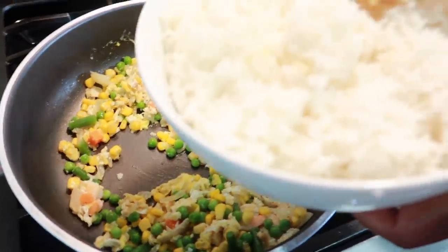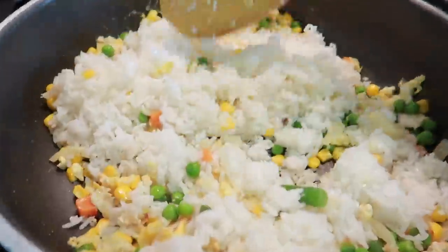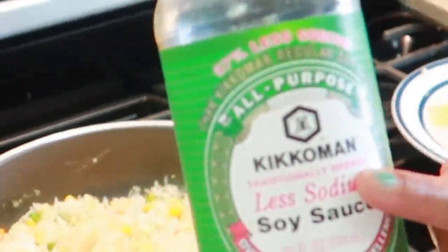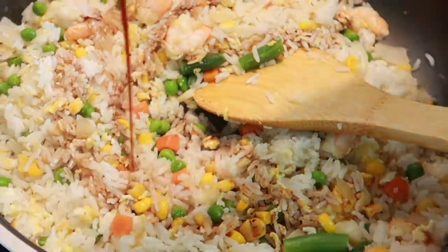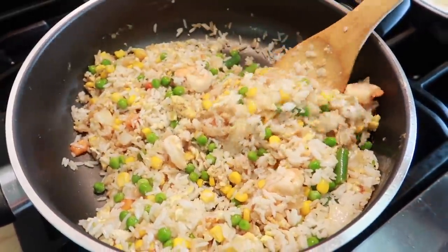I'm actually dividing everything — it's not all gonna fit in one bowl, so I'll do the second one separately. Okay guys, the next step is we're gonna add our rice.